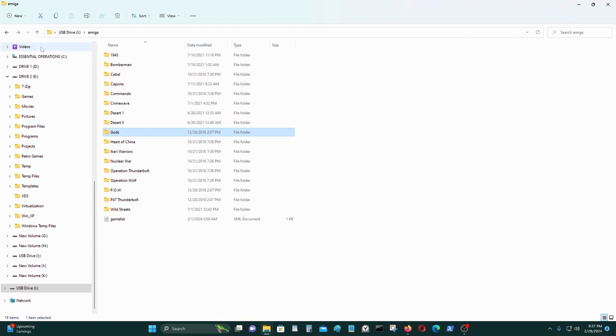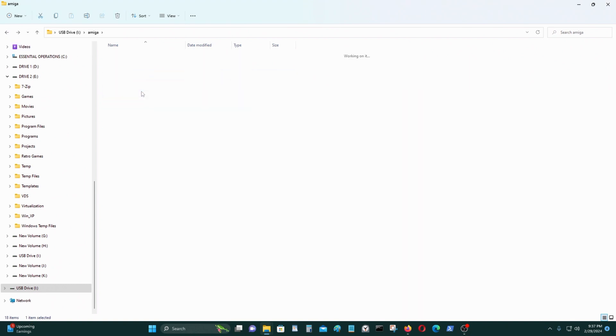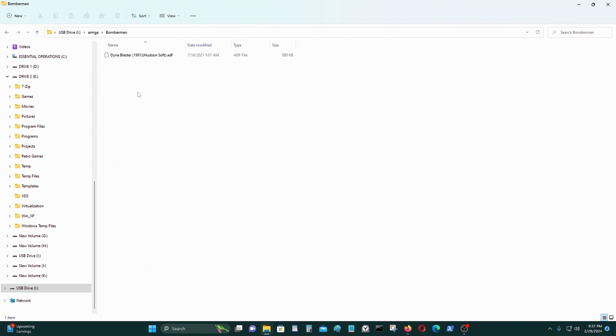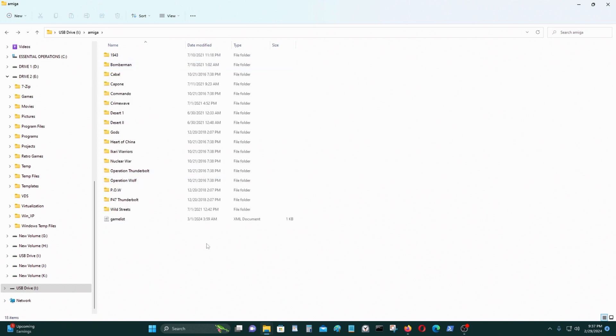That's all I need. These are the only games I really wanted. There are single disc games you can also play. I'll see you on the PowKiddy X55 next — just eject this and put it back into the PowKiddy X55.